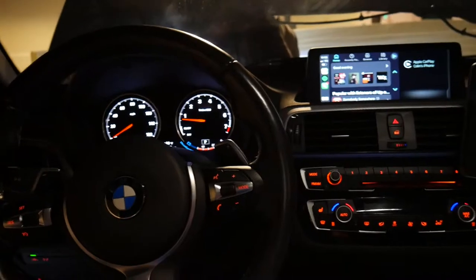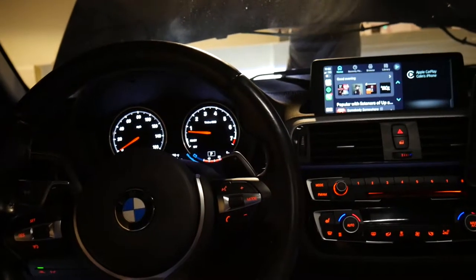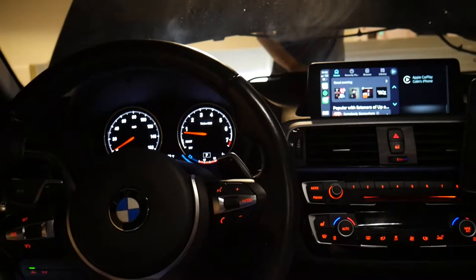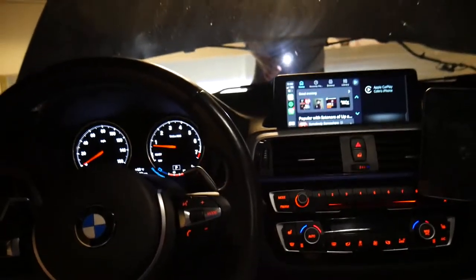I see a ton of searches online for this and there's really no clear solution on how to fix it. This really isn't just for the F22 or the M240i because this latch system is used across pretty much every F-chassis vehicle and a bunch of other chassis in this time frame as well. My buddy Anthony is over here, we're going to talk about what we figured out and how we fixed it — it's a much more simple solution than you might think.